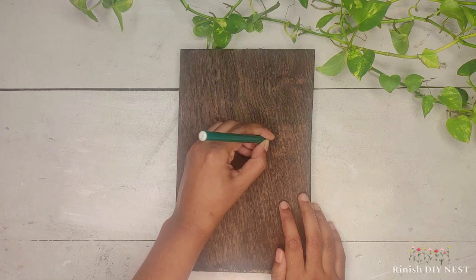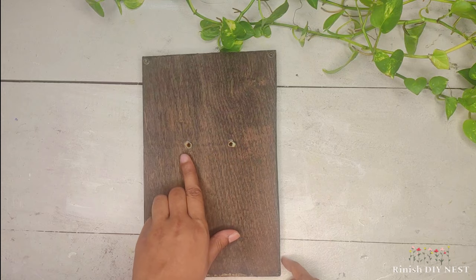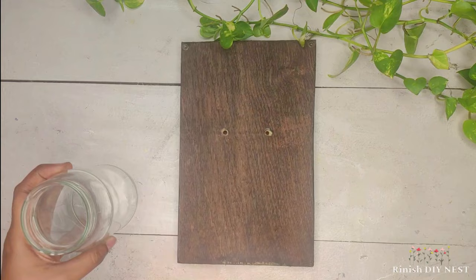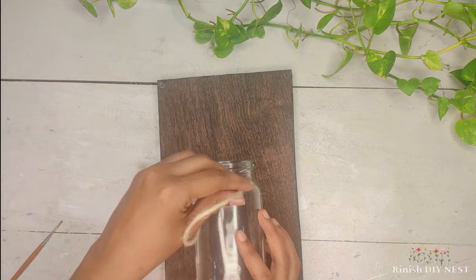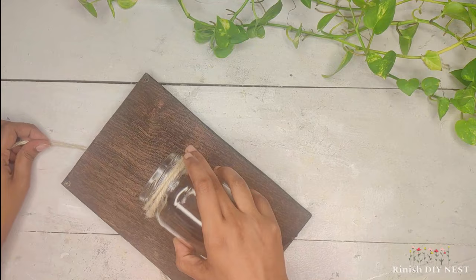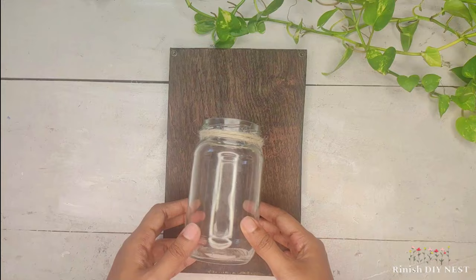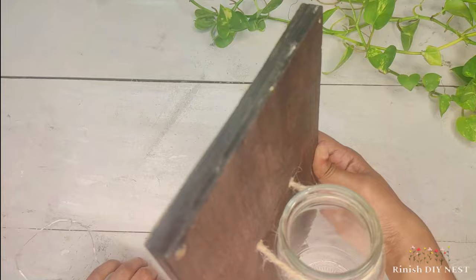We have to attach the jar to a hole in the plywood. We need a drill machine, which you can purchase or have available. We can use a nail to make a hole in the middle of the plywood, and then we can attach the jar using glue.